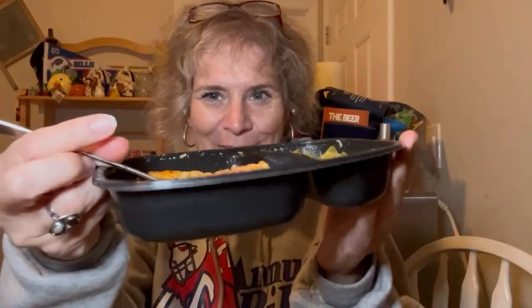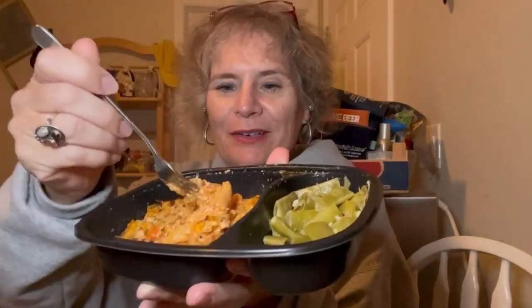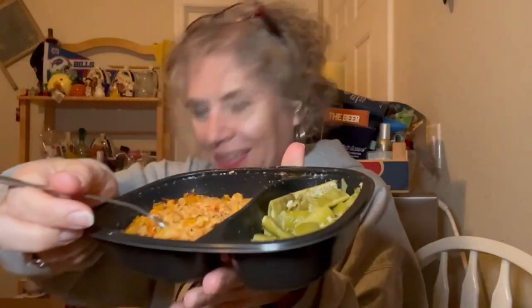I'm ready to dig in. Let's see how this goes. It's like a little chunk of chicken — see right there. My dog is here poking his nose against my thigh because he wants some. The pan is hot. Let's give this a taste.